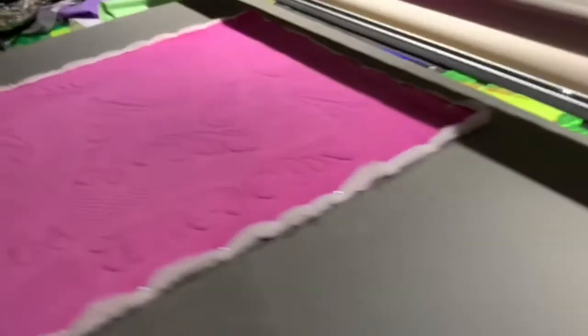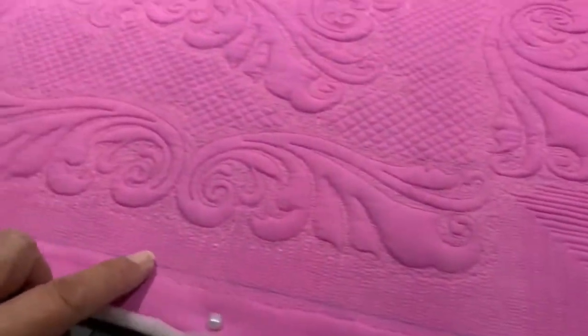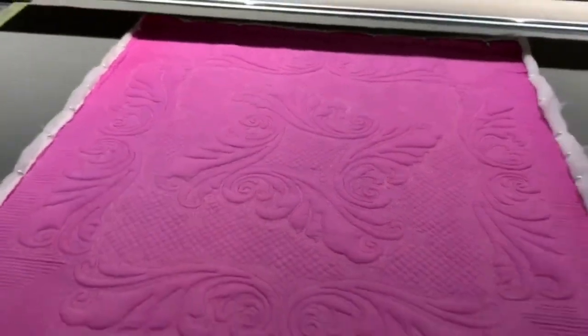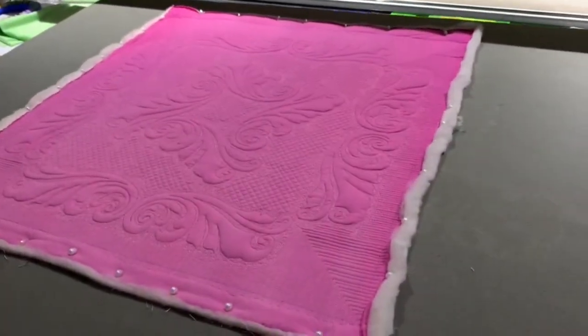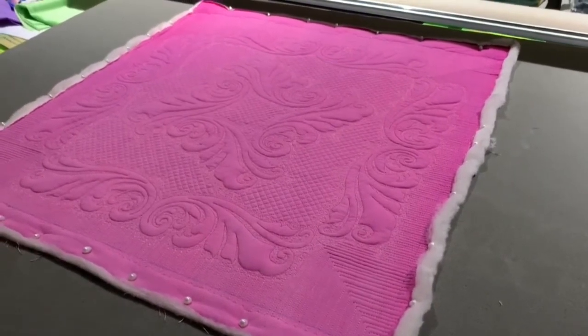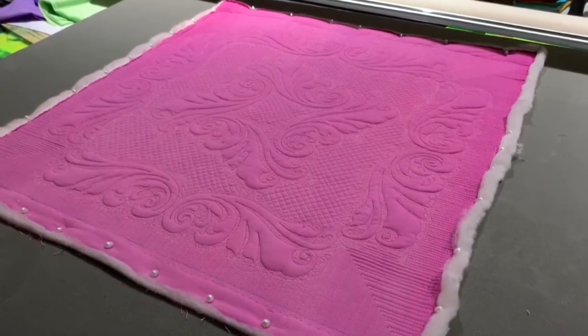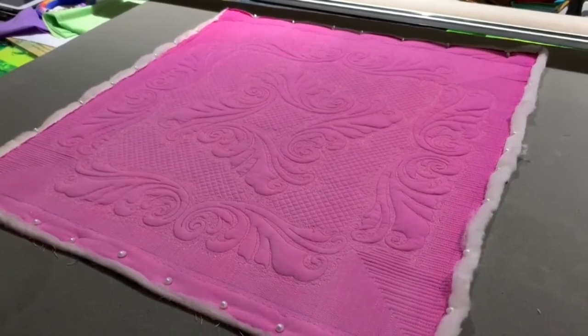I've just marked it with blue pen, and now I will cut it on those lines and put my binding on. That is my procedure - on something this size, very easy for blocking. If I have to block something in the future I'll make sure to video it as well, because then you'll get an idea on a larger quilt how much goes into it.